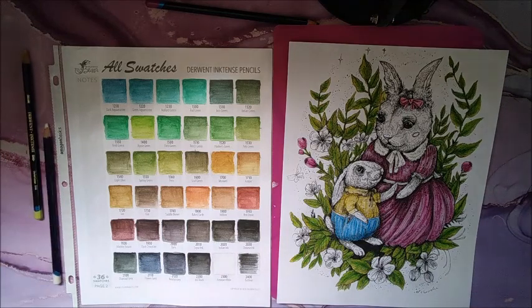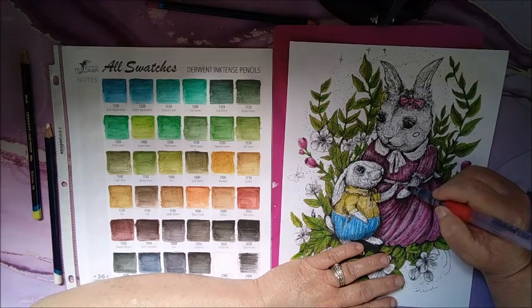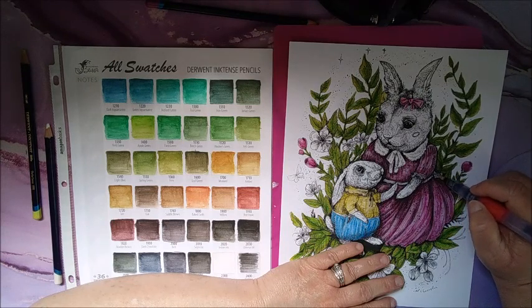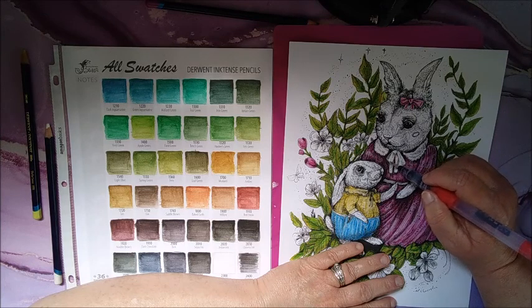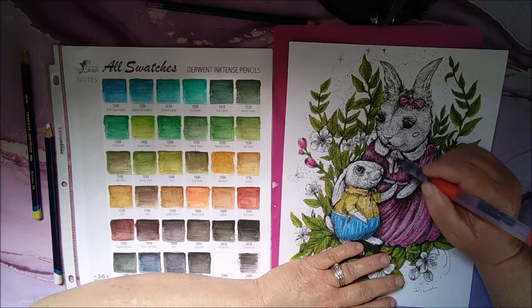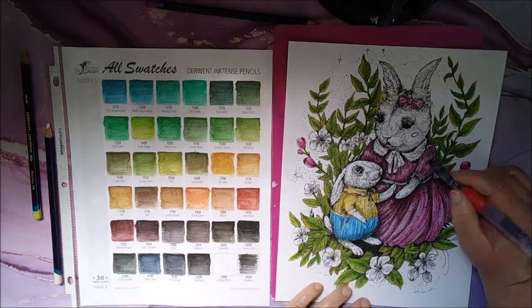Okay, let's see what we can do with this. Let me wipe off the tip of my brush so I don't contaminate. Alright, let's see. I could probably mix a couple of colors too to make different colors that aren't in the set. Yeah, that'll work.